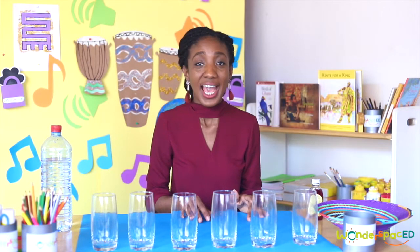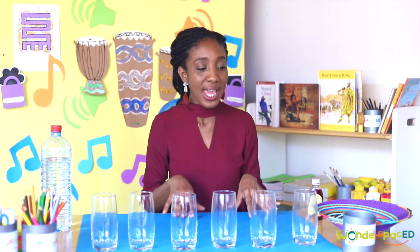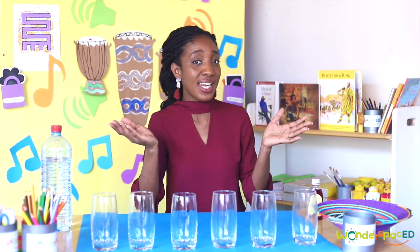We have learned so much about the Ghanaian xylophone and about sound. But most of you won't have a xylophone lying around the house, so we're going to learn how to make a water xylophone at home. It's very important that you do this experiment with an adult — because we're using glasses, and glass is a material that can break. So make sure you do this with an adult.